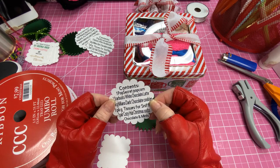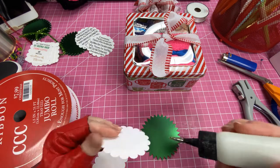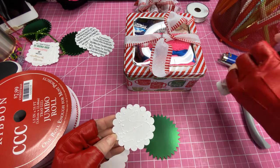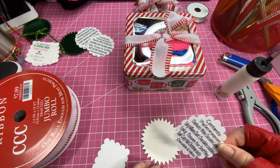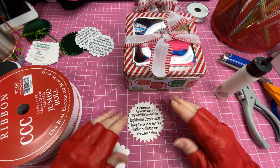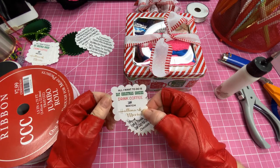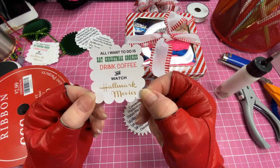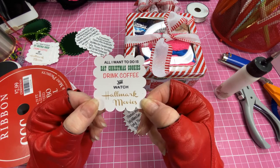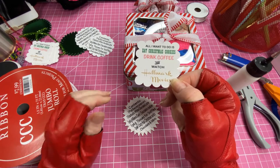We just need to put this together — I'm going to use my glue, put glue on the back of this, and just attach it. Here's the clincher: two years ago I went on Etsy and I found these printables. I picked the one that says 'All I want to do is eat Christmas cookies, drink coffee, and watch Hallmark movies.' That's what I've been using, and that's why I've been adding the coffee in there.